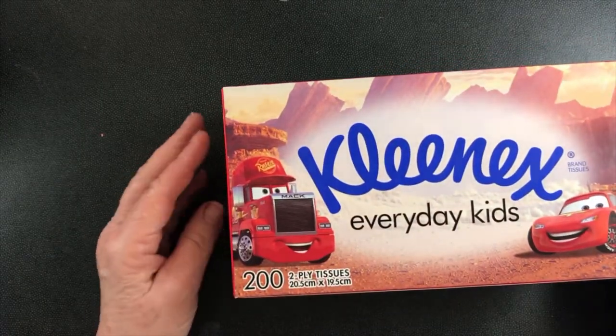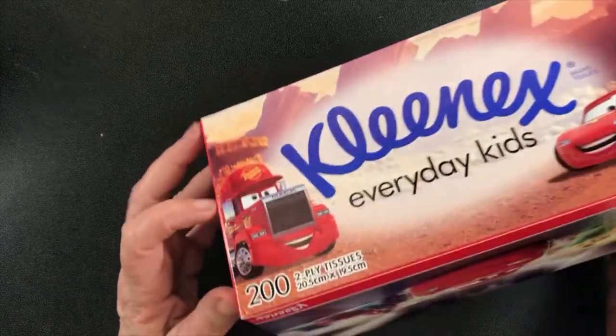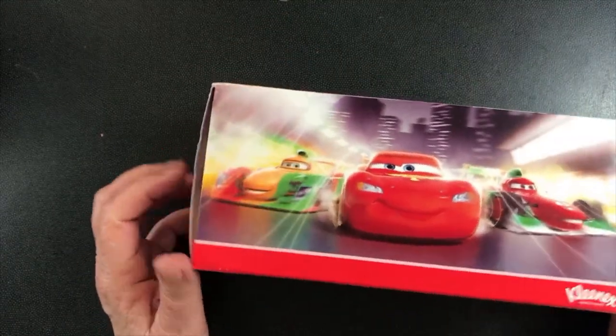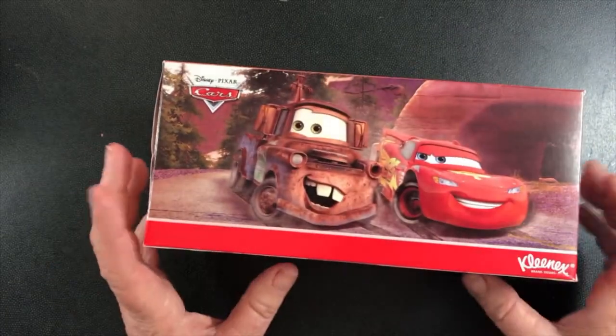I thought I would show you something you could do with something you have laying around the house, which is a tissue box. As you can see by this one, it's got some pretty great pictures on it.